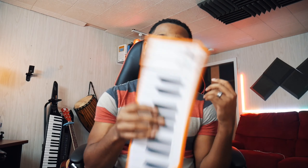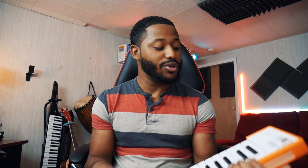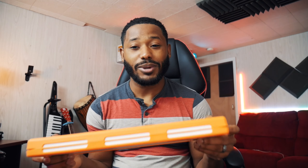The Arturia Microlab actually comes in three different colors: orange, blue, and black. I have the orange but I really couldn't choose between orange and black, so I got both. One of the dopest things about this — you all know how I feel about cables and hassling around with them and trying to remember to bring them — the dope thing about this is that the cable is actually built in.